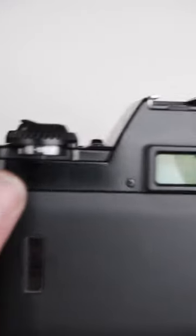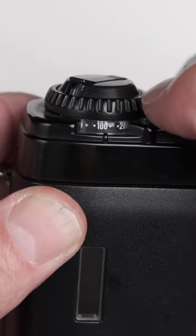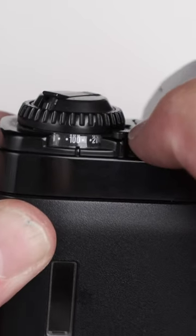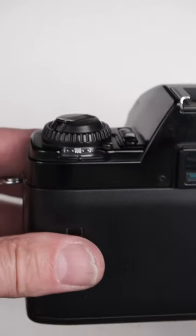Load the film and what you need to do is set your ISO on this dial here. All you do is hold down this little button just there and turn the dial until you get the setting — in this case, 100.